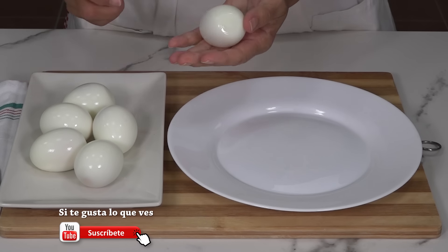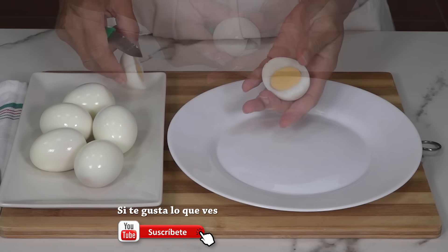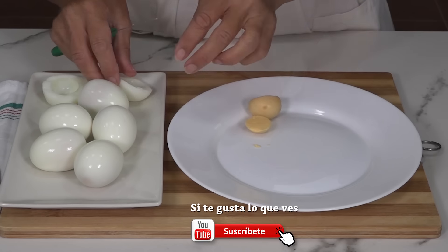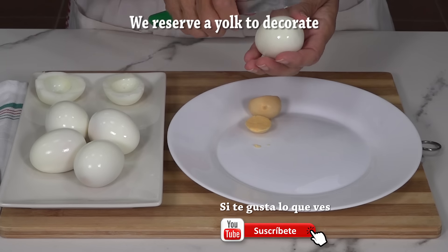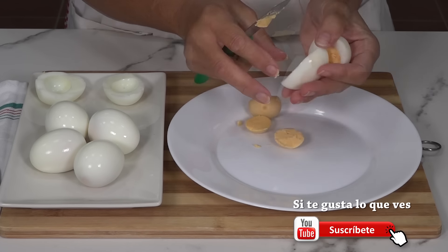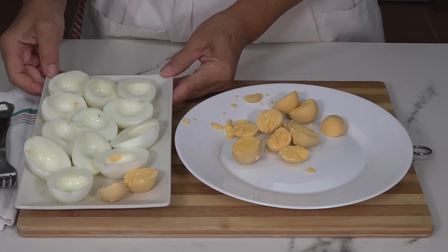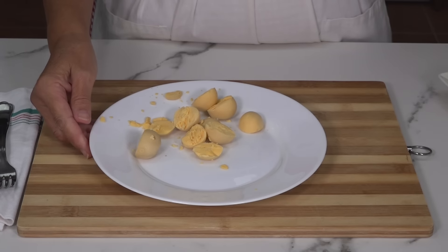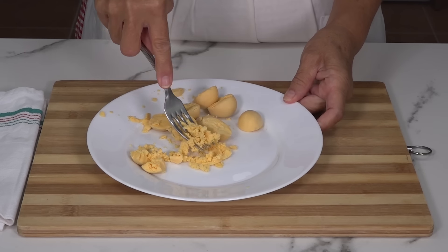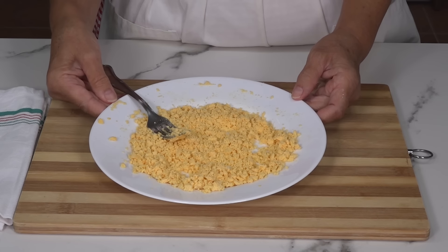The eggs are already cold, and now we are going to cut them in half. We remove the yolks carefully and set them aside. We place the egg white halves on a plate — some we will use to fill, and some to decorate. With a fork or masher, we mash all the yolks. When the yolks are mashed, we set them aside for a moment.